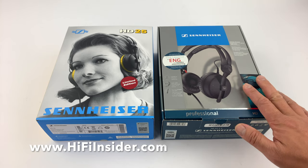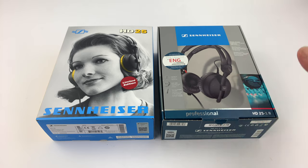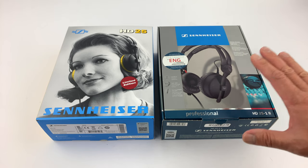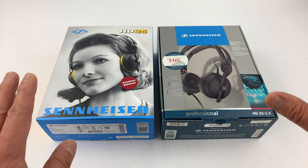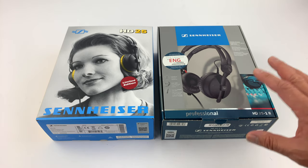What I have next to it is the older HD25 — this model has been around for a while. This is the professional version. Specifications-wise they are identical in numbers, but the design is slightly different.